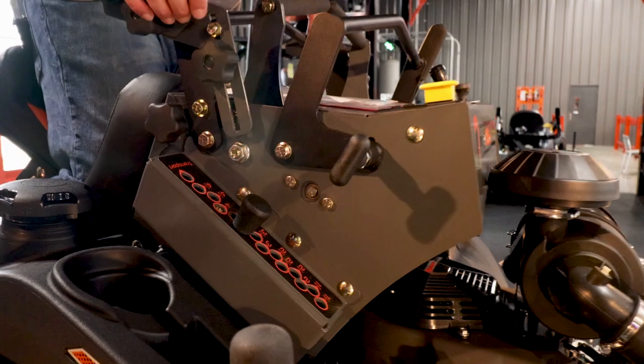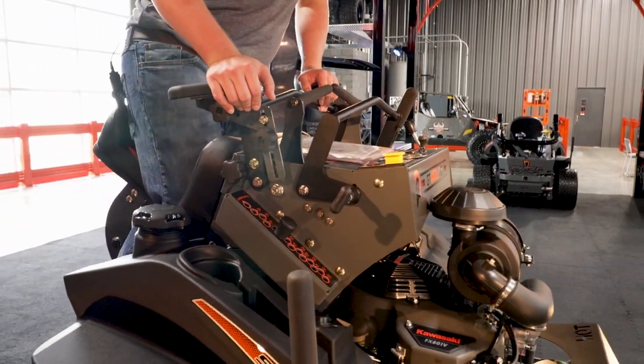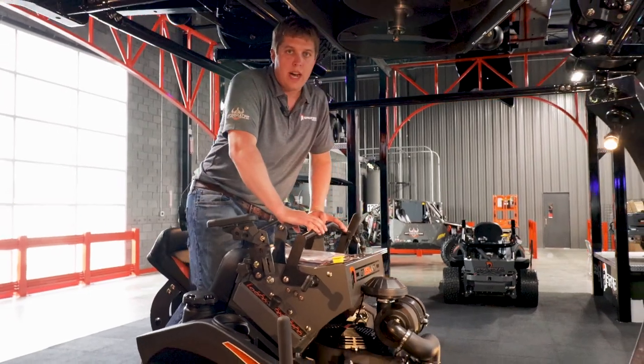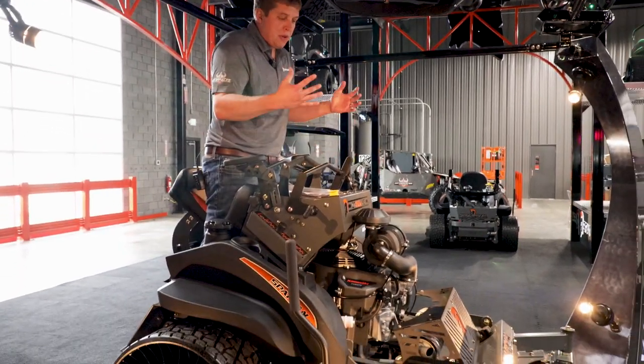So if you're cruising along and coming up against a stump, you can just simply press the pedal without having to take your hands off the control if you need to raise it up. It just makes it very simple and unique.